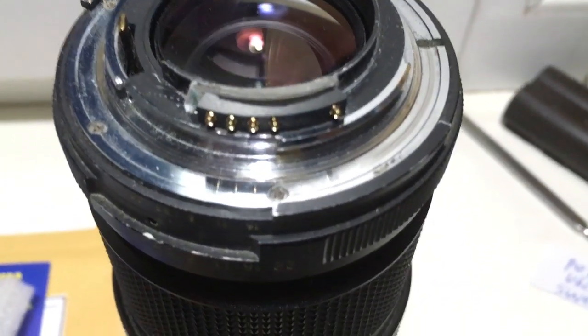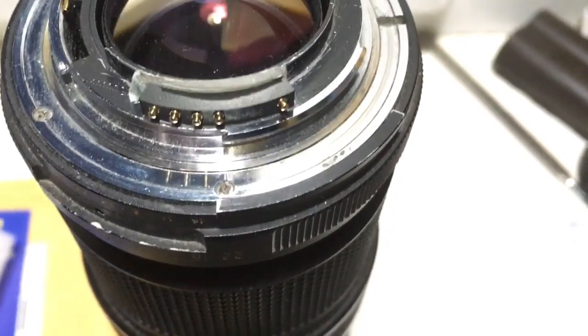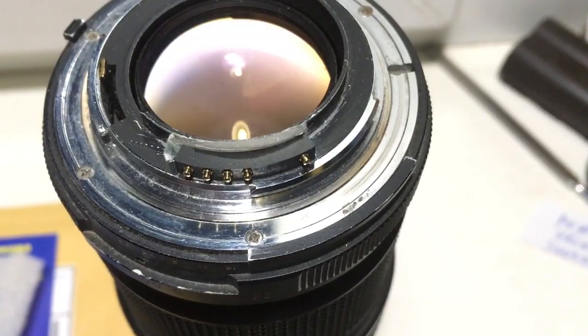Hello. This video is about your chip. Look, this is your chip on my testing lens. Now I check it — your chip on my camera.